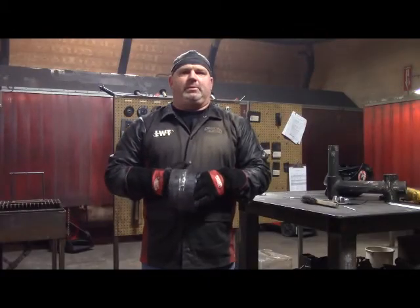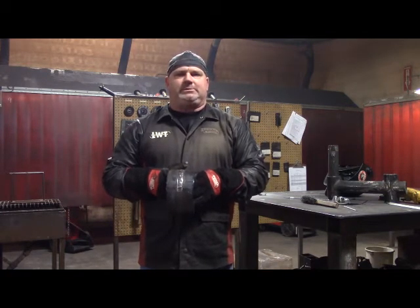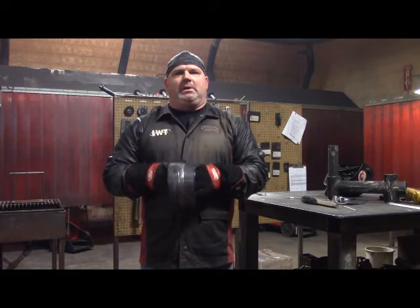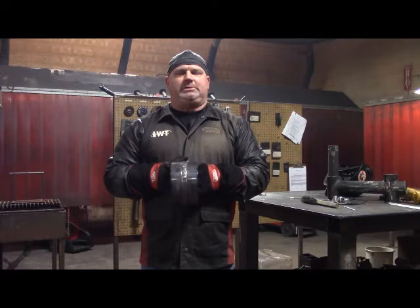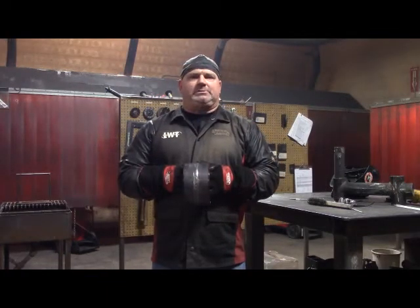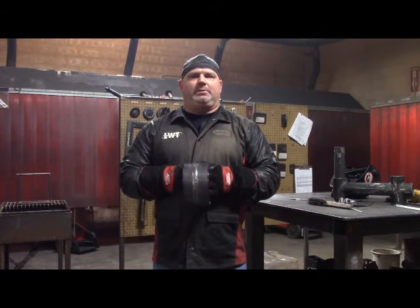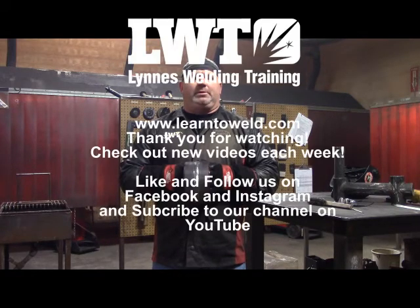I want to thank you for taking the time to watch our four-part series on welding 6-inch Schedule 40 pipe in the 1G position. I hope you continue watching our videos. We're going to put out a new welding video every Wednesday, calling it Welding Wednesday. If you'd also like to follow us on Facebook, go to Linnis Welding Training, or if you'd like to subscribe to our YouTube channel, go to learntoweld.com. If you'd like more information about our welding school, go to Linnis Welding Training or learntoweld.com. Thanks for watching.